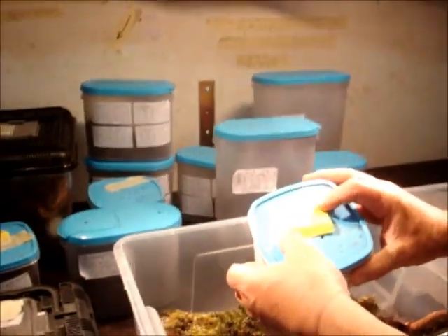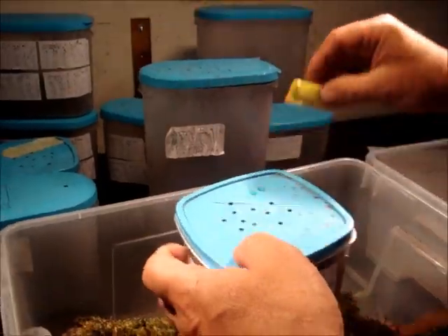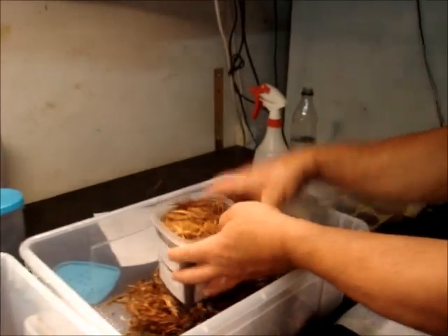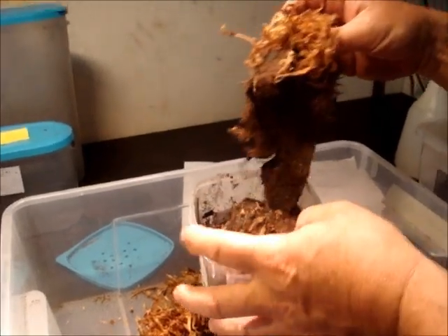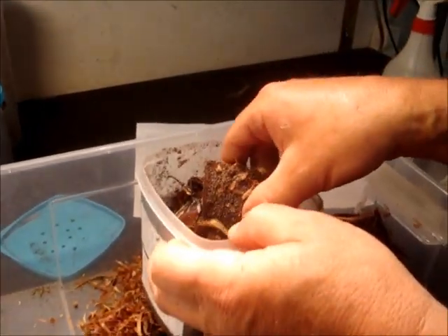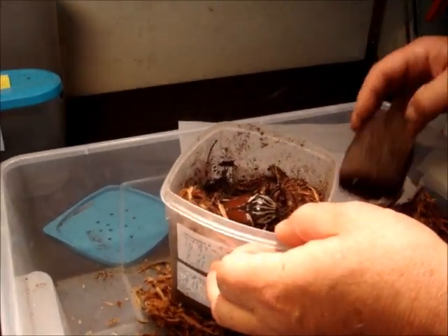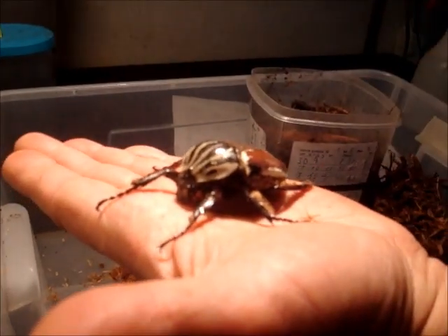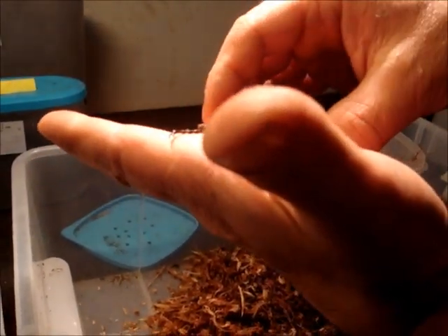You probably remember from last time that I put some of the pupas that we find in these little peat boxes. Now if we have a look at this box — the peat box is still in here — look, the beetle came out of the pupal cell. And now we have a nice female here. I have to prepare the numbers of the beetle so that we know which is which one.